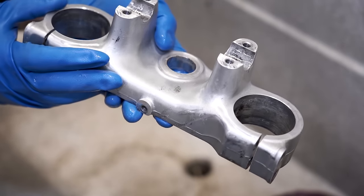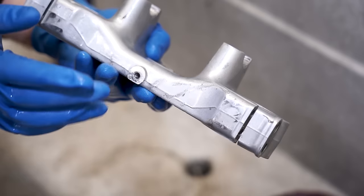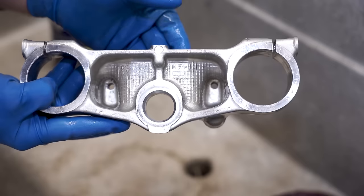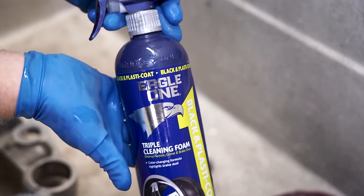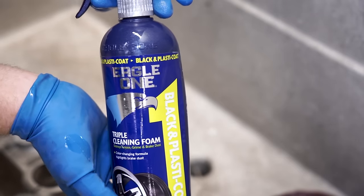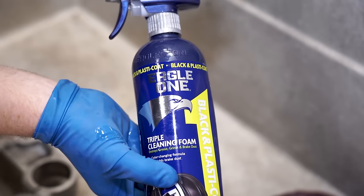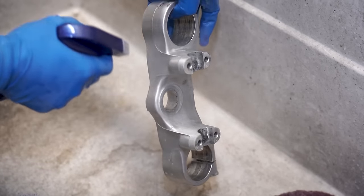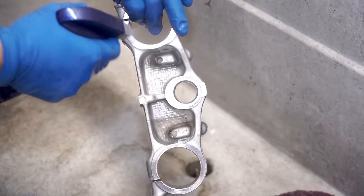That degreaser ripped all that dirt and grime off pretty good — still a little bit of crustiness with scrapes and whatnot. But if you simply want to clean up your part and give it a bright shine, another product that works really good is this Eagle One cleaning foam. It doesn't work quite as good as the old Mag Wheel cleaner, but still pretty effective. Spray it on, let it soak for a few minutes, scrub it around, and rinse it off.